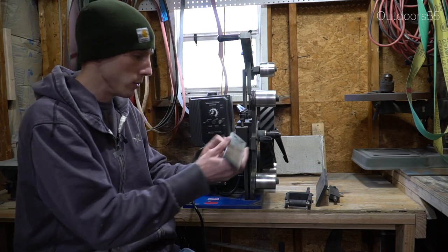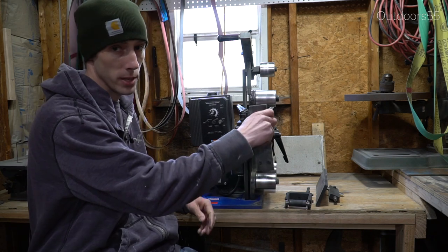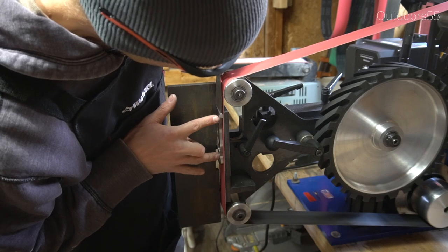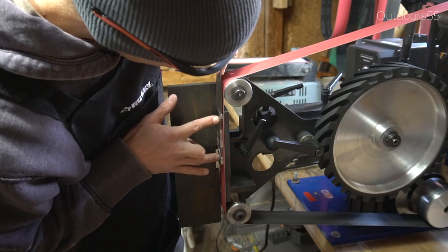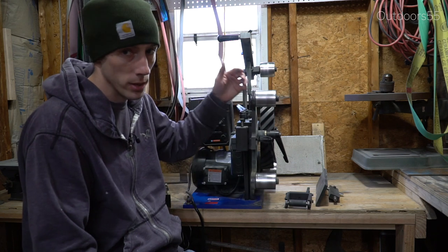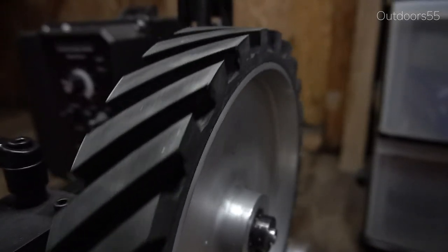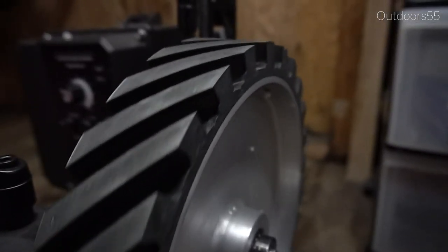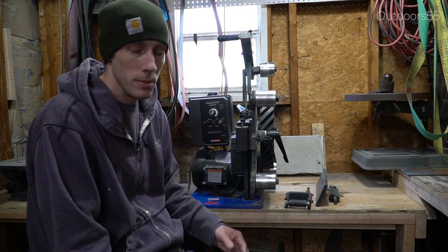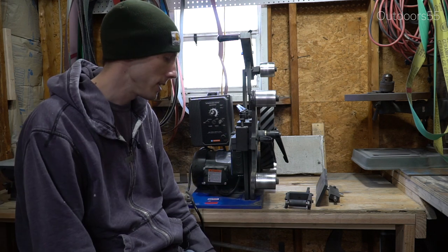You get a lot of stuff with this — that includes basically everything you see here. I don't have the platen assembly on right now. You also get a contact wheel. When you're pricing these things out, be careful and look at exactly what they come with — some grinders don't include the contact wheel, or don't come with a platen, or a work rest. Make sure you are comparing exactly what you're getting when you're pricing these things out.